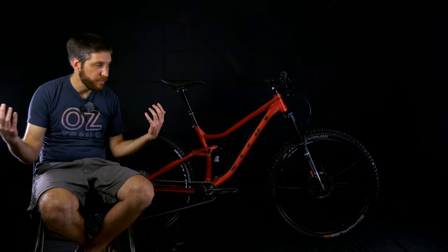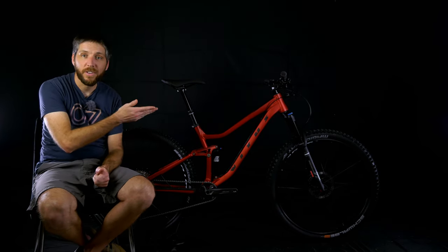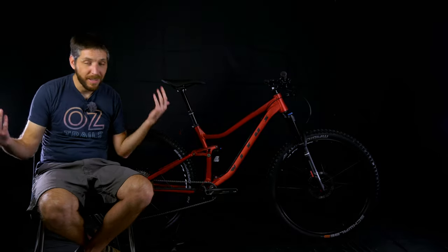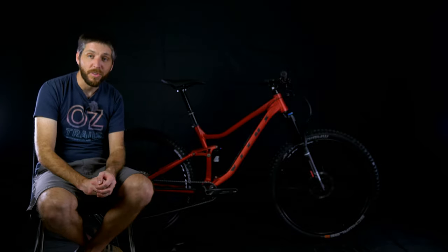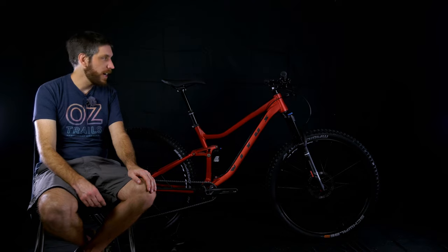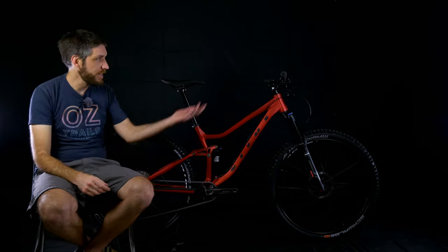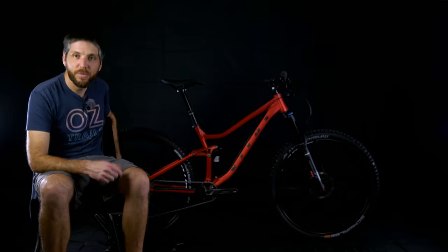Putting this bike together from Chain Reaction Cycles was super easy. Literally all I had to do was put the front tire on and the handlebars. The dropper post was already installed and worked, and it shifted great right out of the box. I did go through and torque everything down to spec — it was. The only issue I had was the rear brake, which definitely needed a lever bleed when I got it. When you pulled the lever it went all the way to the bar with no pressure at all. A quick lever bleed fixed the problem, and everything is working great now. It's just a really, really nice bike.